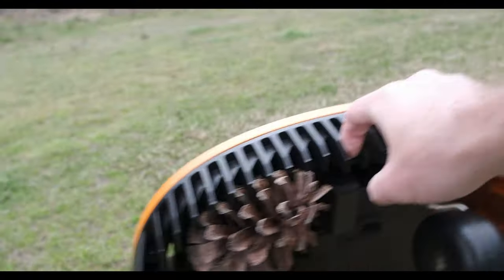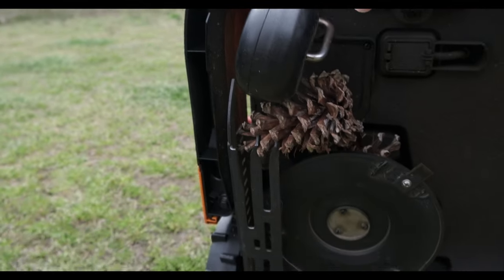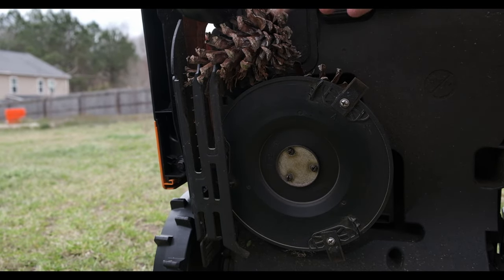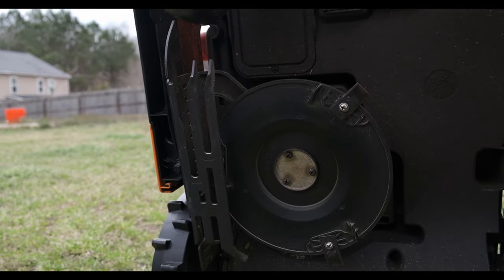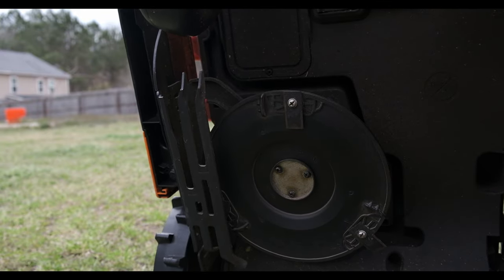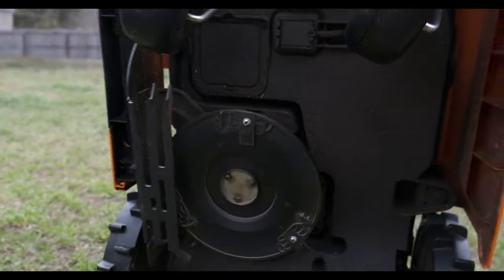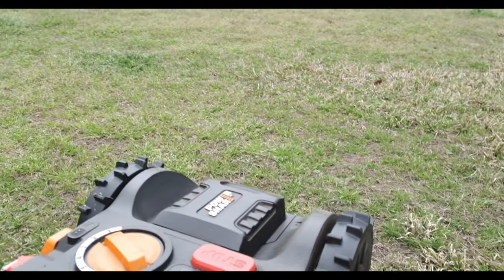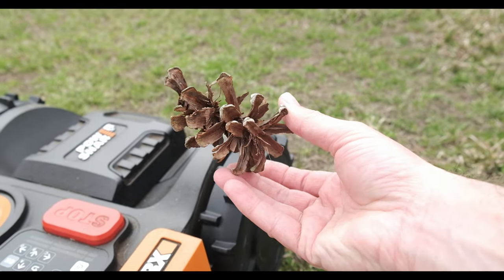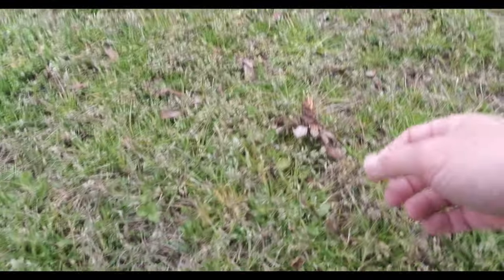Alright, so if you can see, what happened is the pine cones actually got stuck. Here's one on the wheel, and then here's one — this one got stuck right here. And then there was actually one that was above the cutting wheel — it was stuck up there. It's kind of dark so I don't know if you can see it. But the ones that it did cut, it cut them pretty good. And as we go back, here's a piece of it.